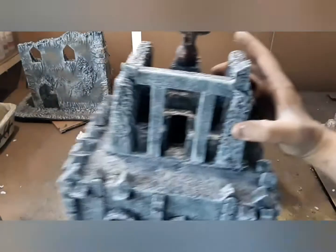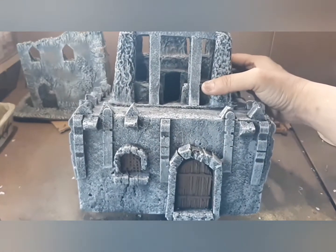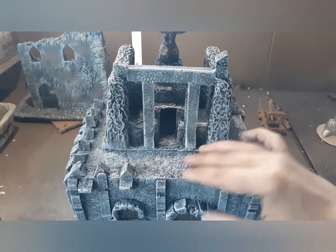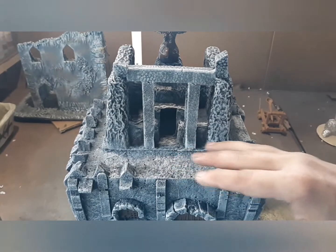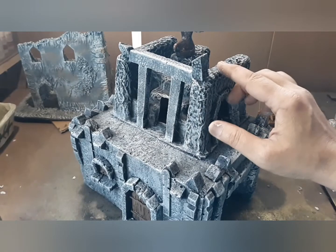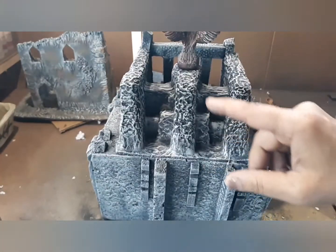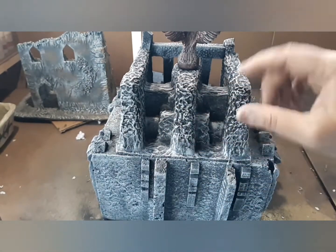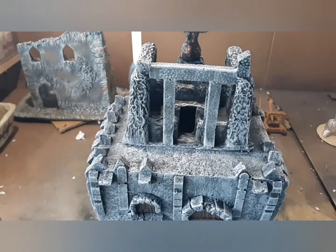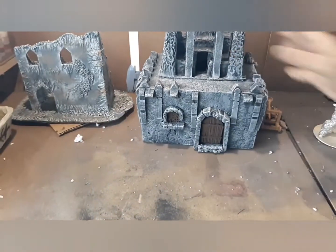I also work extensively with foam. This is that soft foam, and a lot of people don't like this foam — I can see why, it's very difficult to score and carve into it. But I make it work, and I usually put a layer of Mod Podge on it to protect it. This is the cardboard packaging material I use to make sci-fi buildings; it comes from small appliances and gives some very interesting structure to the building. This is one of the medieval buildings, like a temple, that I'm using in Frostgrave.